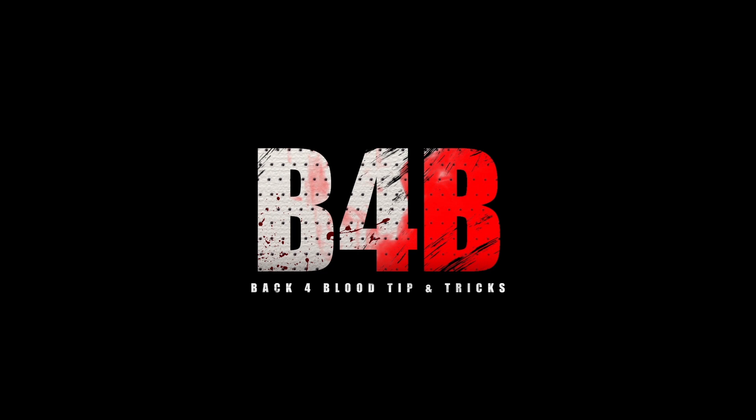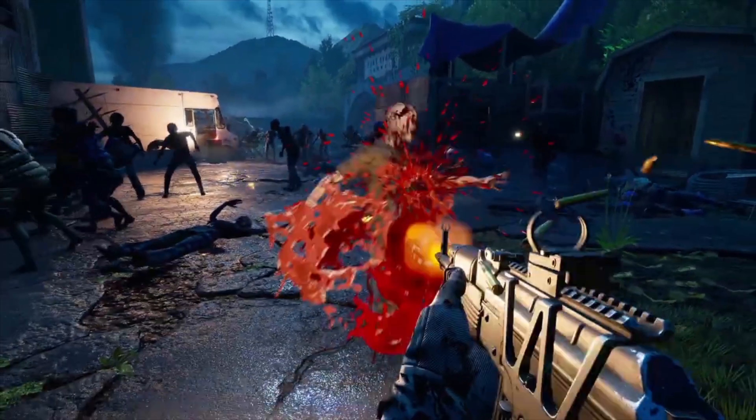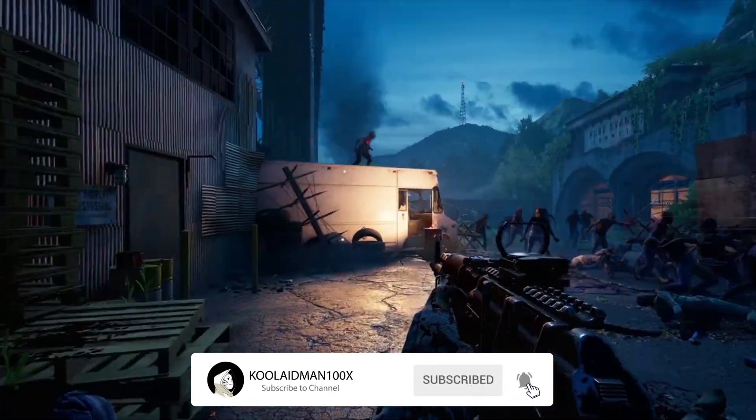Hey, what's up guys, this is your boy Cool at 100s. Welcome back to the Back 4 Blood tip and trick video to help you guys get better at Back 4 Blood.